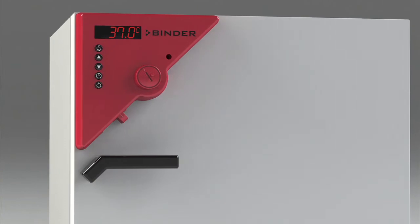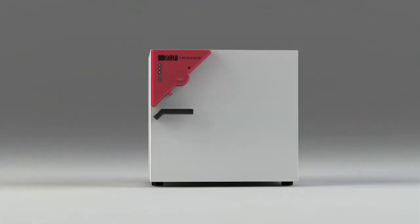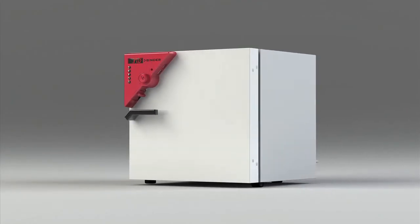Here are some of the key features that make Binder Ovens the best choice for your investment. First, Binder Ovens adhere to the highest standard of temperature measurement in the industry.